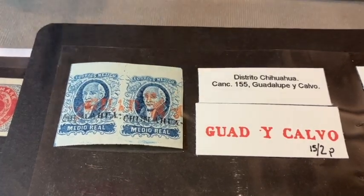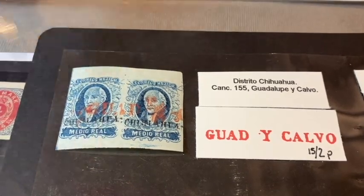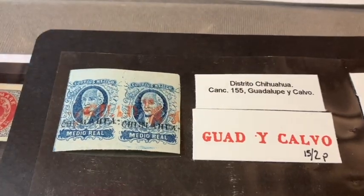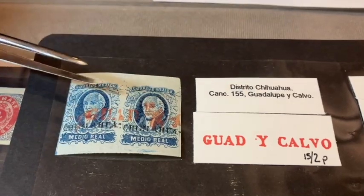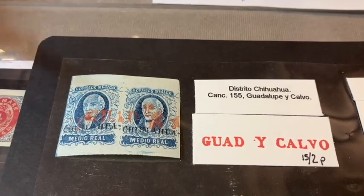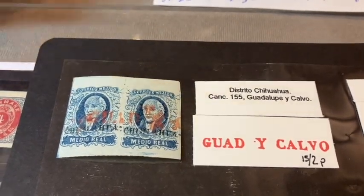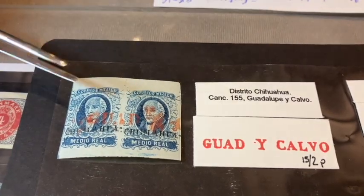What the collector needs to understand is that there are so many ways to go with collecting the Hidalgo issue. You can collect issues overprinted from each of the 50 districts, and some of them are much scarcer than others. Chihuahua is a pretty big district, but some get very scarce because they were smaller. Within each district we have town cancels from so many towns — literally hundreds if not thousands of combinations.